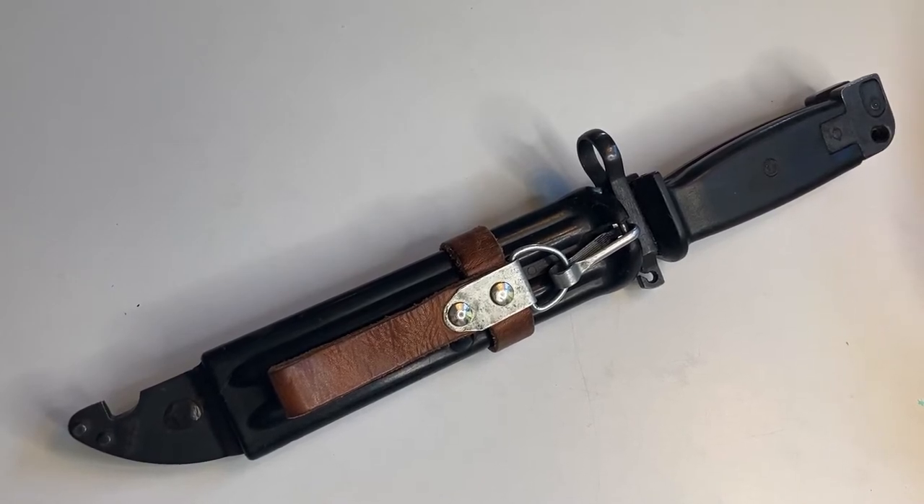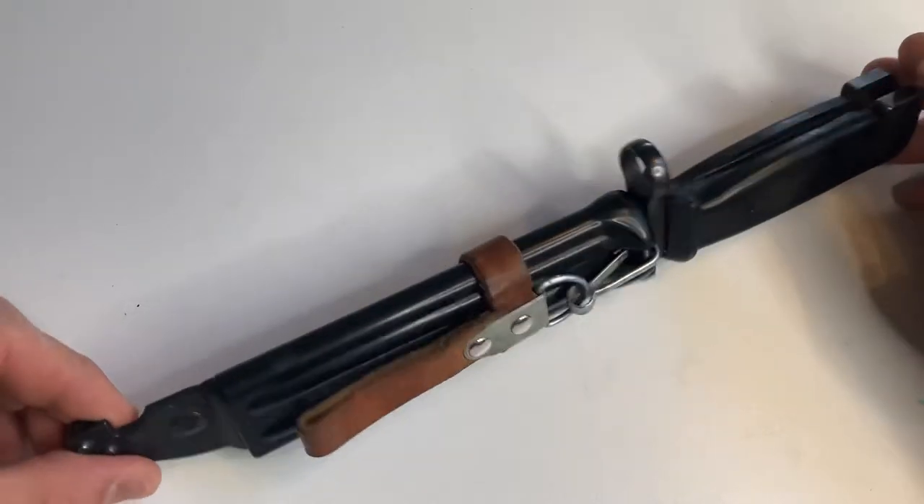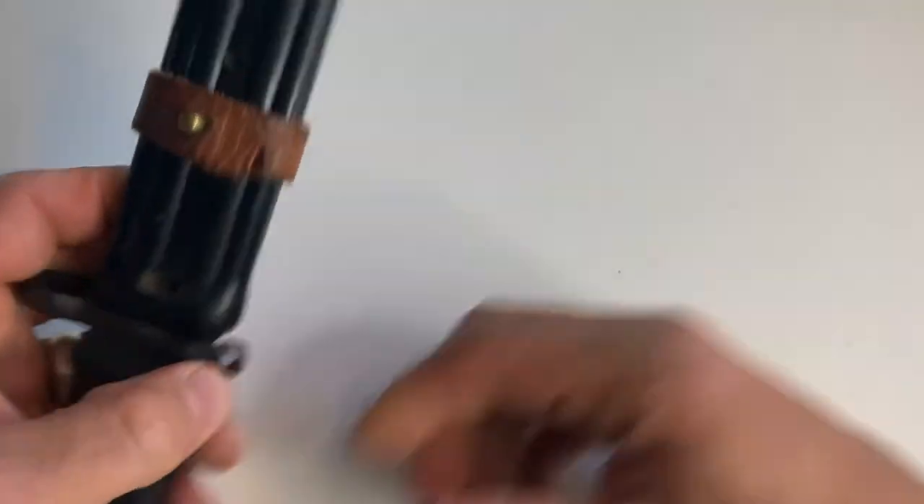This one is one of my favorites. This is a Yugo bayonet. Check this thing out — I love the wire cutter feature that it has on here.